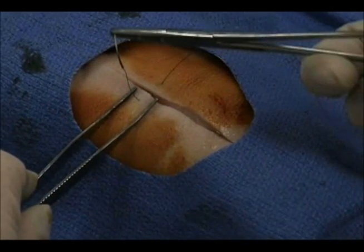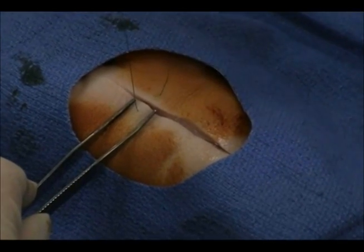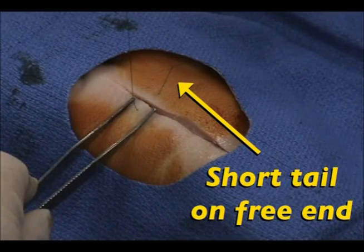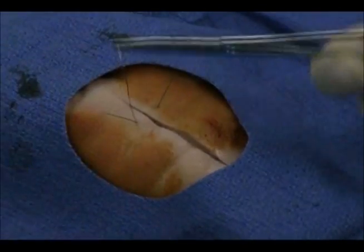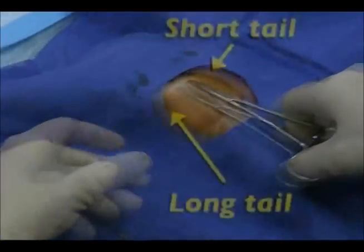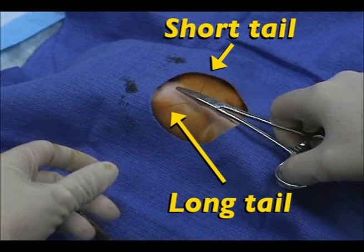Securing the suture is done in multiple layer knots to prevent accidental untying of the knot. First, leave a short suture tail on the free end of the suture. Next, release the needle from the needle driver and rest it in a secure place to reduce the risk of a needle stick injury. Now, position the needle driver directly over and parallel to the wound. There should be a suture tail on either side of the needle driver.